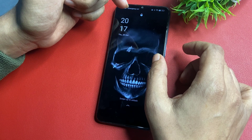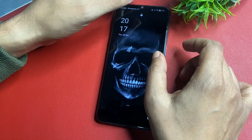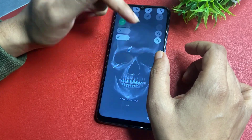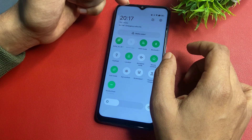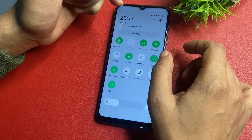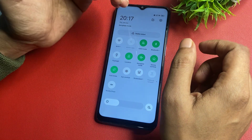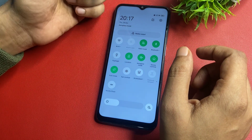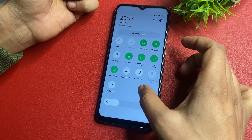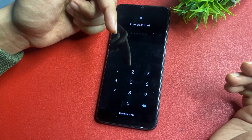Before starting, you will have to switch your phone on airplane mode, because this method is known as the offline unlocking method. If you are not getting the airplane mode option, simply eject your smartphone's SIM card to switch it off the network. I'm getting this option, so I will switch on airplane mode. Now you can see my phone's network is switched off.